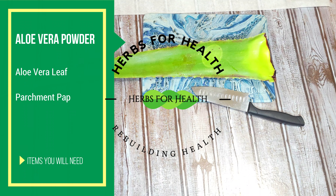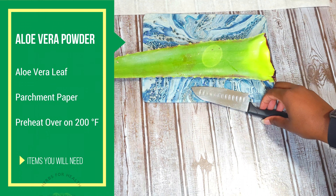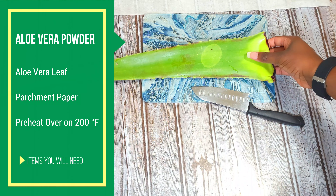Welcome back to another video on Earths for Health. On today's video we're going to be making aloe vera powder. We have this aloe berry leaf here that I've had for quite a while. It's still good and what I'm going to be doing is just cutting it up and making aloe vera powder. This is a very beneficial plant.